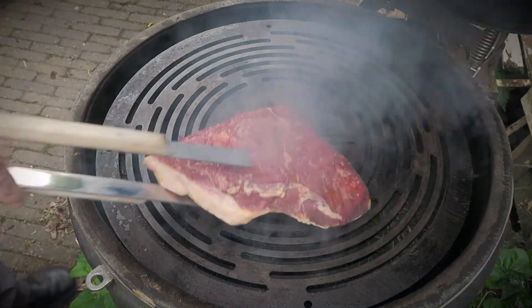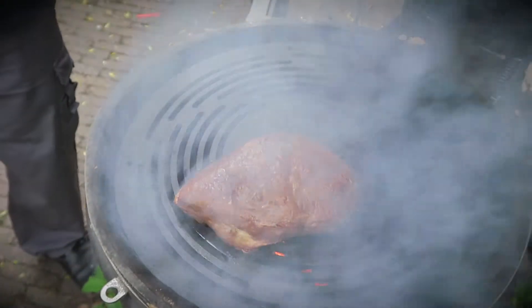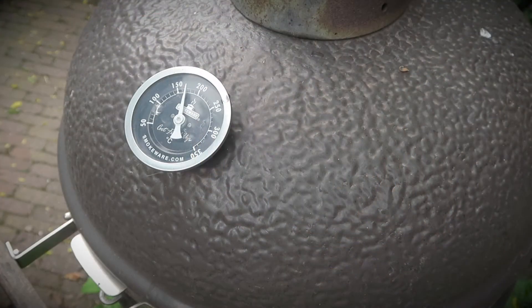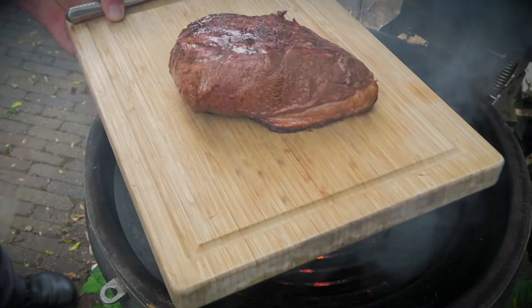Place the picana on the griddle fat cap down and sear it for 5 minutes. Then turn the meat and sear all the other sides. Be careful — the fat is rendering and it can start throwing up flames when opening the lid or turning the meat, so please be very careful.